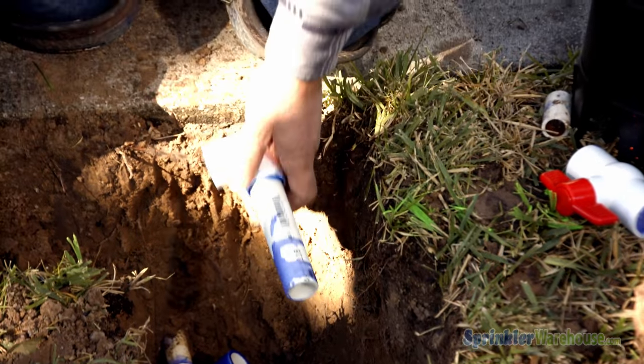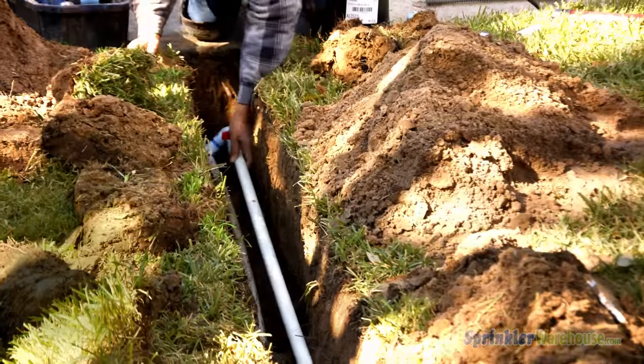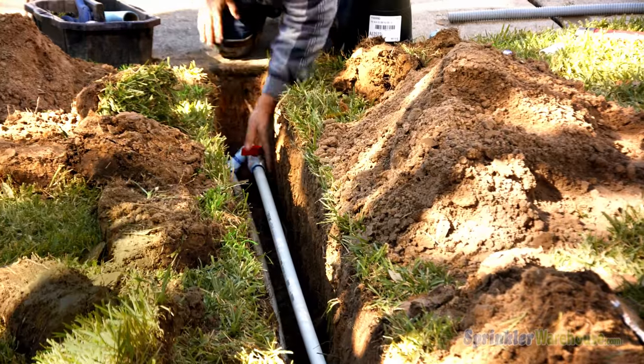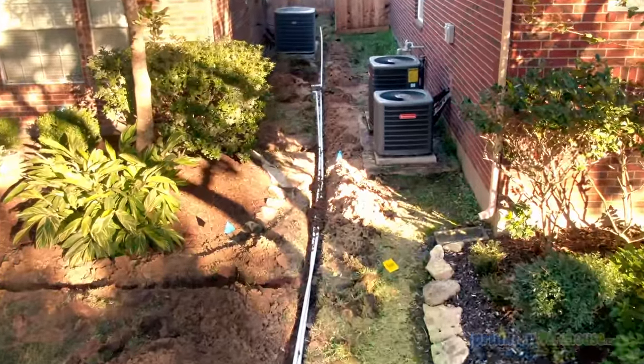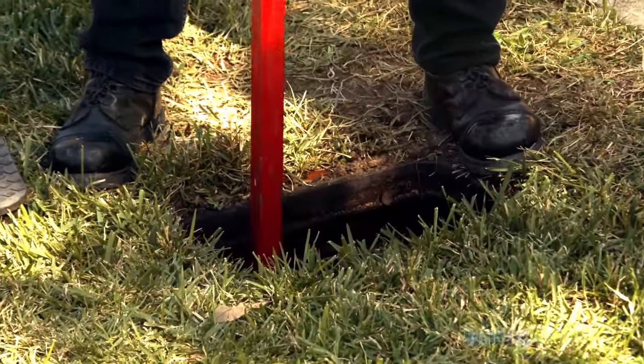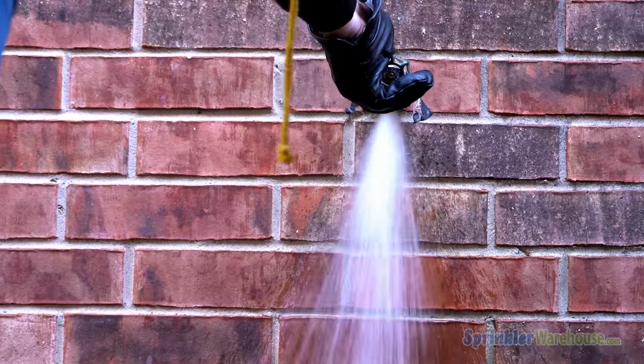Installing a ball valve allows you to turn off the water to the sprinkler system without interrupting your home's water usage. After installing the ball valve, water can be restored to the house. With the ball valve closed, turn on the water at the water meter and leave a hose bib open to bleed out air trapped in the pipes during the install.